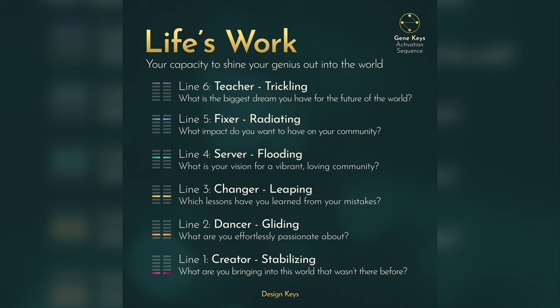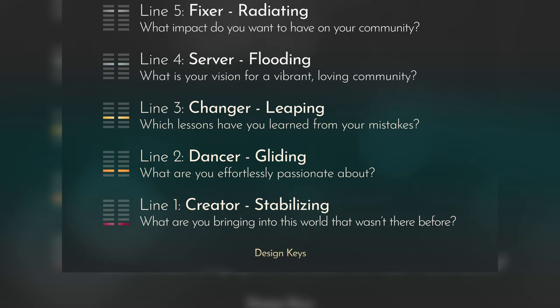After you do that, go to the second section. The first number on the left is the GeneKey, and the second number is the line. So grab the references for the lines — for the life's work, in this case line 2. Ask yourself: how does this apply in my life? How does line 2, in this case the dancer, the easefulness, what comes natural for you, dancing with life — how does that apply to GeneKey 57 of intuition?